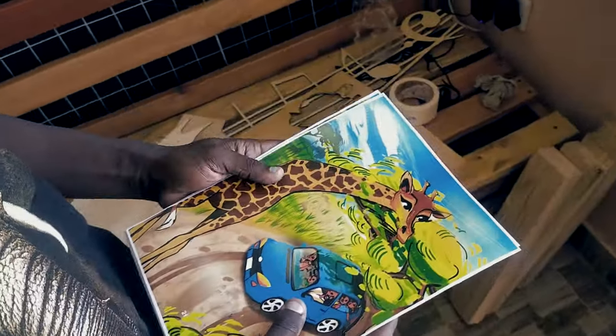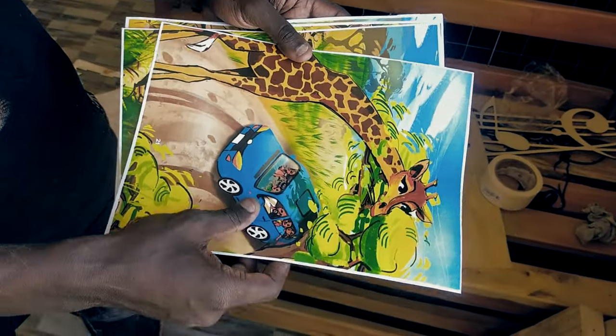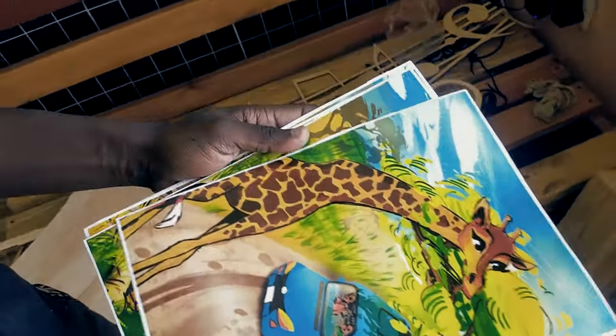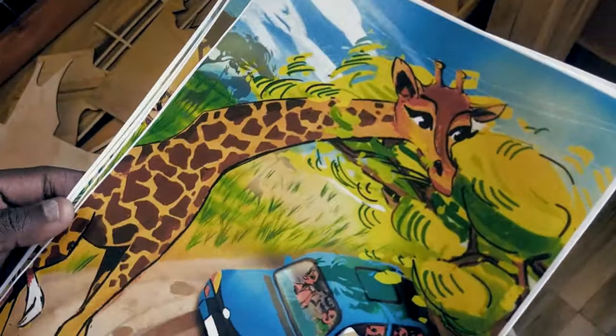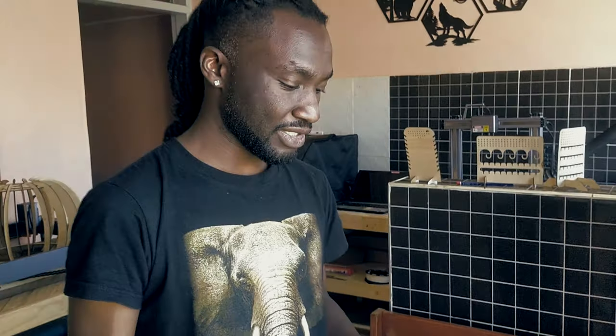I've printed them on sticker paper and laminated the top with UV so it's more durable. The whole process involves getting the photos, sticking them on the plywood, and then just cutting. Just make sure you don't use wood glue or any liquid glue, because it's going to interfere with the laser — most laser modules have a problem cutting through wood that has been treated with glue.